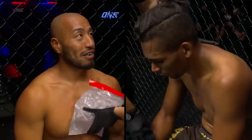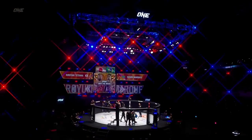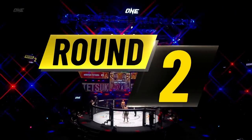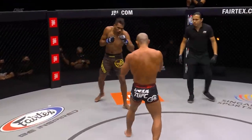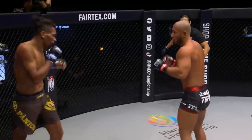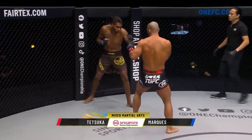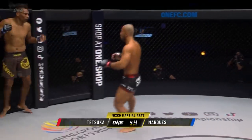Looking very relaxed in the corner is Tetsuka. Marquez looks a little concerned. He's got to keep it standing — he's got to sit behind the jab and use it to set up the power salvo off the right. He's got to keep the feet moving, utilize the jab, stay on his bicycle, and circle away from the power side of Tetsuka. For Tetsuka, I'd like to see him get that takedown again — immediately crowd him, pack him up against the wall, put him on his back, beat him up, look for a submission. Sixth minute of a scheduled 15-minute match inside the Singapore Indoor Stadium — you're watching One Championship, Only the Brave.